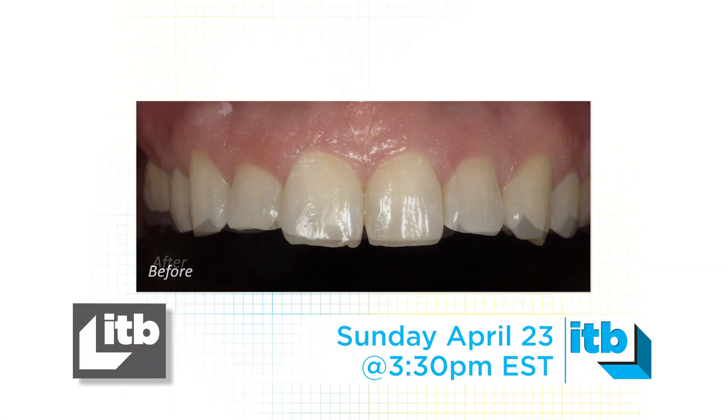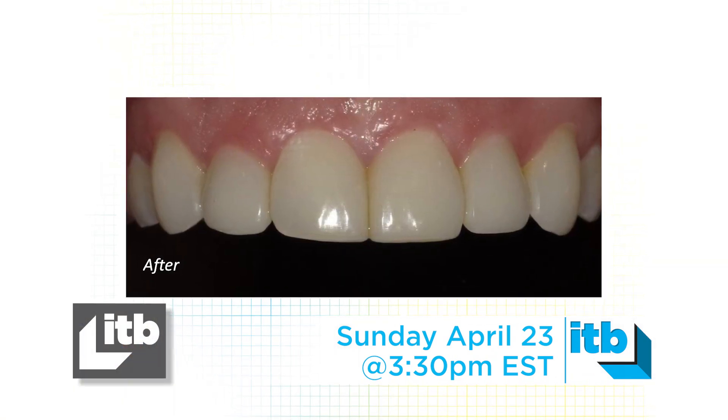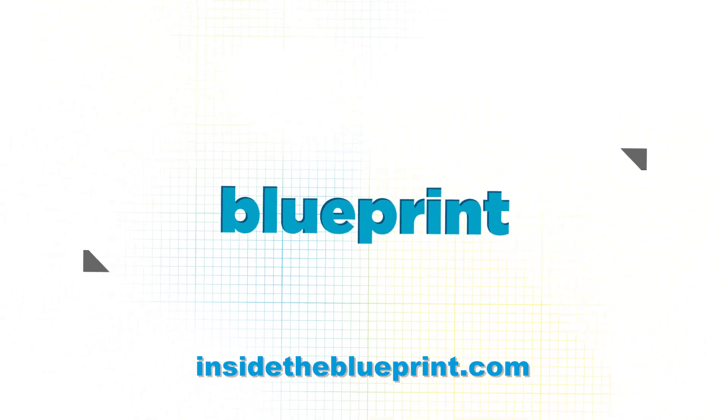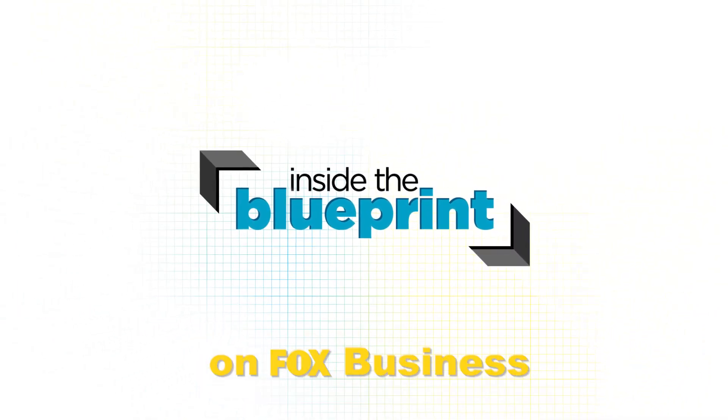Whatever design you create is the one that you're going to get at the end. All these people — their lives were changed by giving them a smile makeover. Don't miss an all-new episode of Inside the Blueprint on Fox Business.